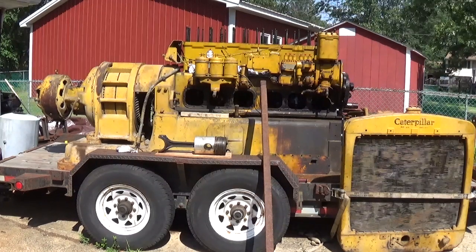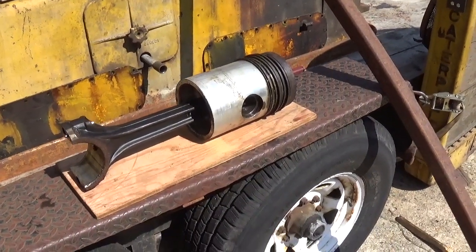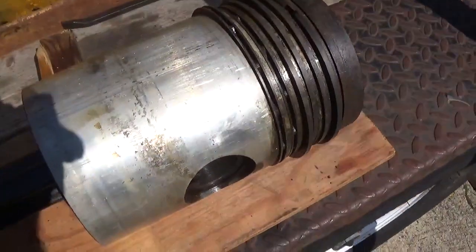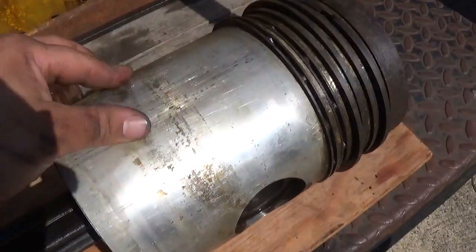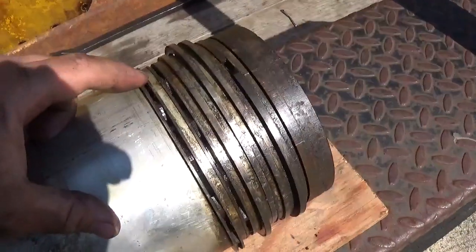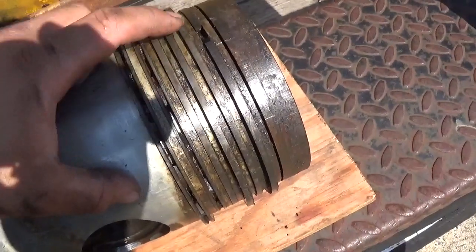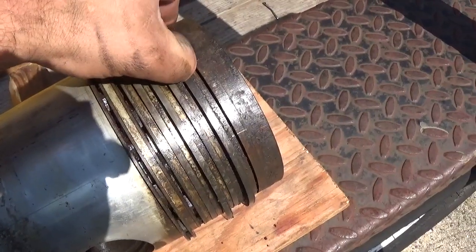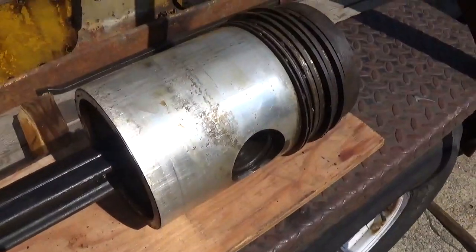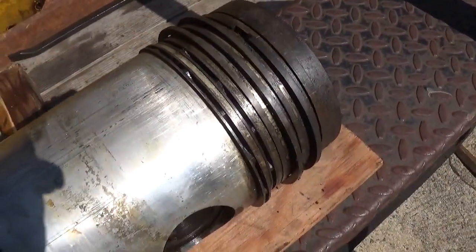Here's number four piston and connecting rod — doesn't look all that bad really. There's some scuffing on the side here but not all that much at all. For the most part all the rings are freed up, one little ring is stuck here but the compression rings are free. This top compression ring is stuck on this side, but this is how it came out of the bore. Doesn't look too bad — I would like to reuse it of course.